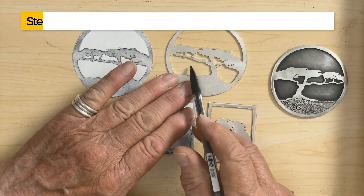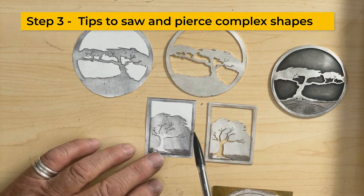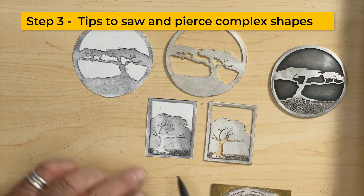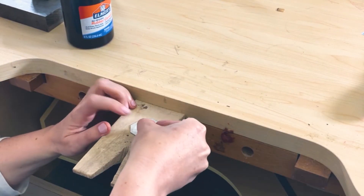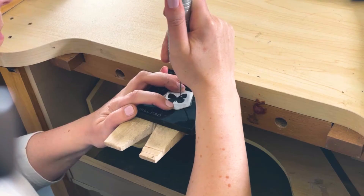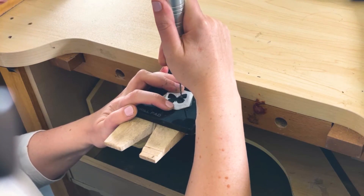Think about a design using positive and negative space. With piercing, up to 50% of the metal can be removed. Choose your cut out, glue the piece down onto the metal, let it dry, then center punch the hole and drill the hole.